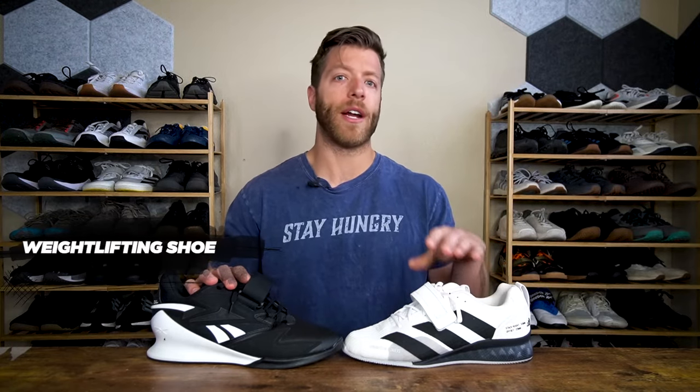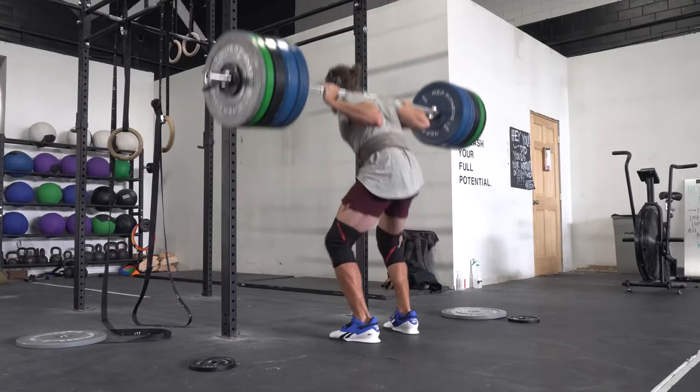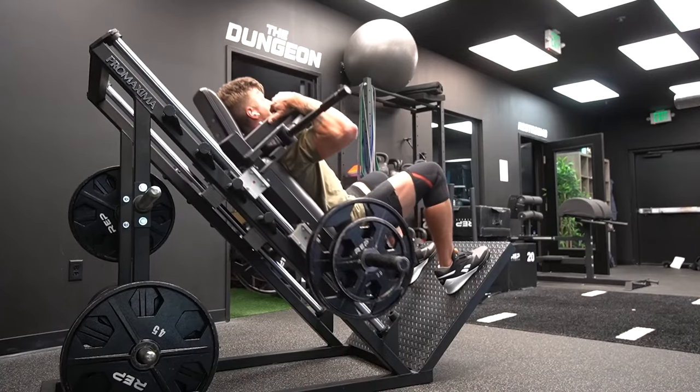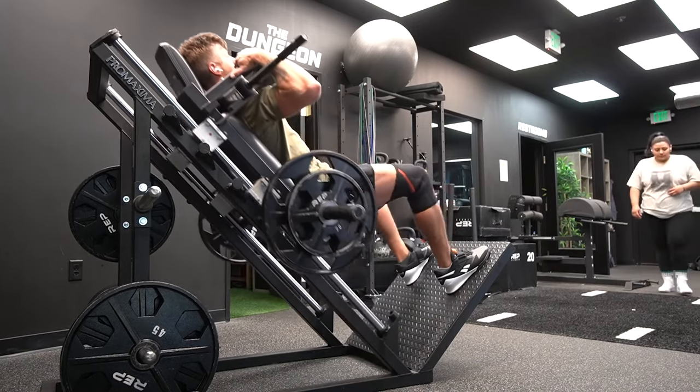So now why would you reach for a heel elevated shoe or a weightlifting shoe over a flat shoe? Typically weightlifting shoes will have heel to toe drops that range from 15 millimeters to about 25 millimeters — that's about 0.6 to a full inch of heel elevation. That's a lot different than a flat shoe or a cross-training shoe, especially when you consider how that heel elevation is going to change your lifting mechanics. Folks will typically reach for weightlifting shoes for squat variations where they want a more upright torso position, for clean and jerks, snatches, or accessory movements where they want a quad bias, or if they're working with a machine that just doesn't align with their anatomy when using a flatter shoe.